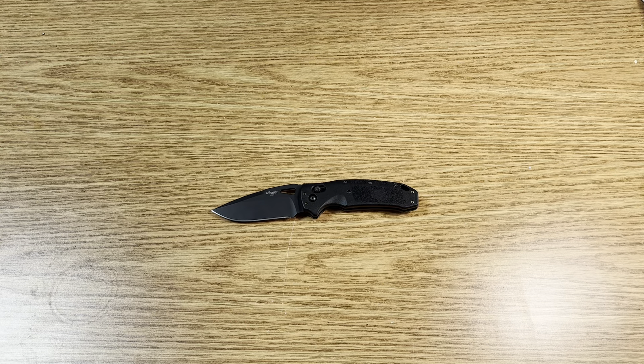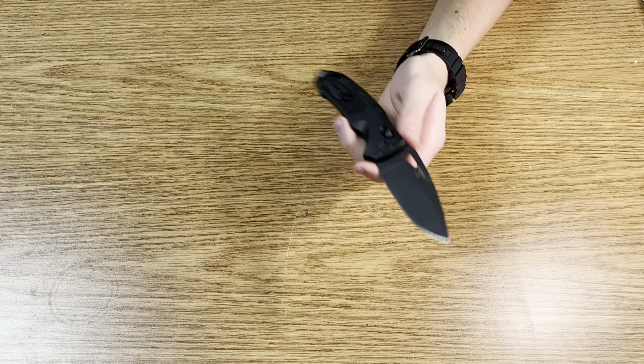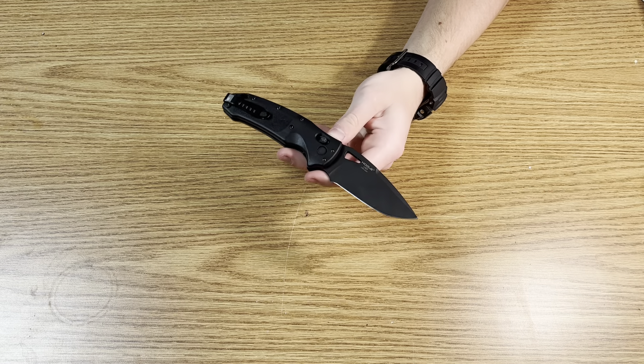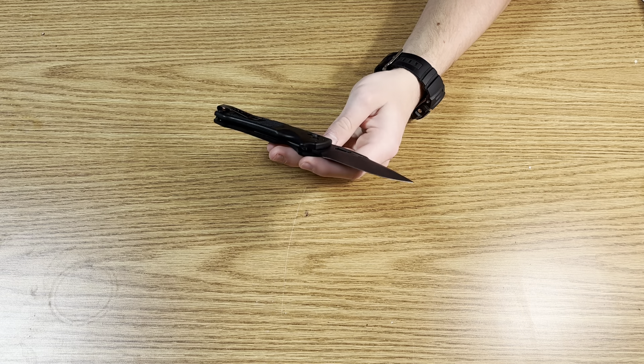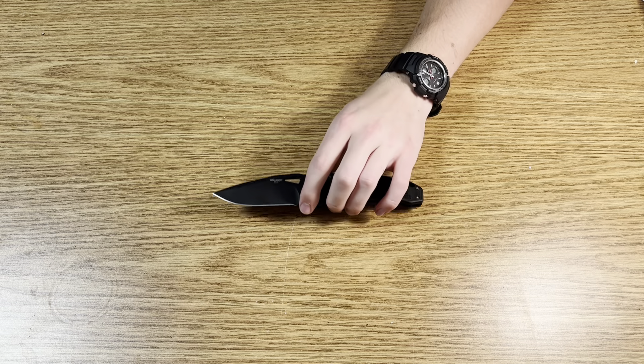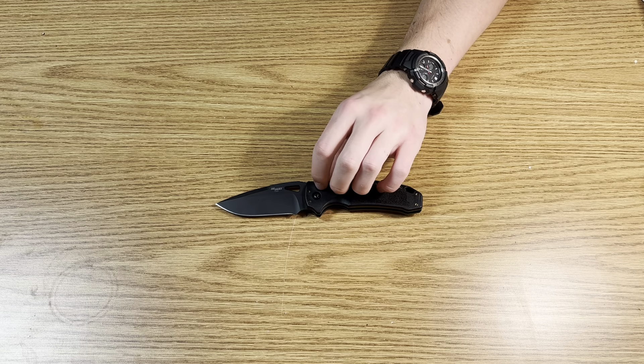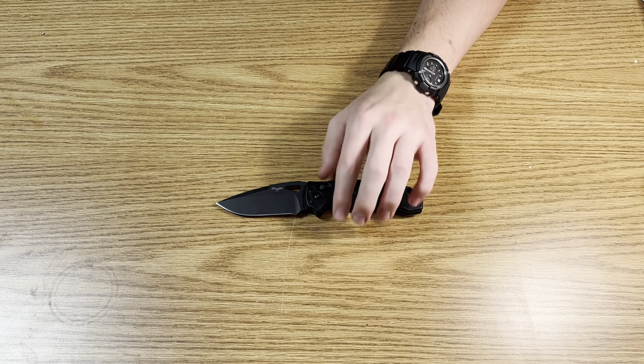In a world full of frame lock flippers and M390 made in Taiwan, Hogue is making S30V polymer Sig Sauer collab Axis locks — and that is pretty cool. I never touched on the coating — I think it's Cerakote. It has held up pretty well. I don't really clean it off, so any marks you see are just cardboard residue, not permanent damage. Coatings do that — after you cut up a box it looks like you've abused it for three years, then you wipe it with rubbing alcohol and it looks brand new. So I'm not a huge fan of coatings, but I don't really care that much.